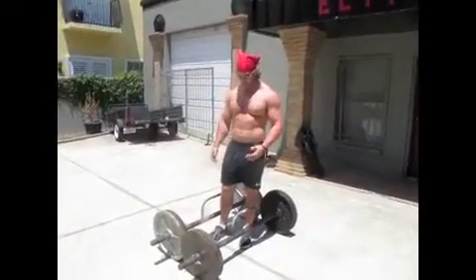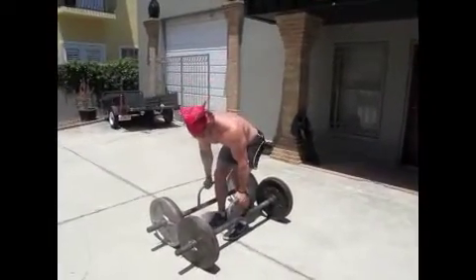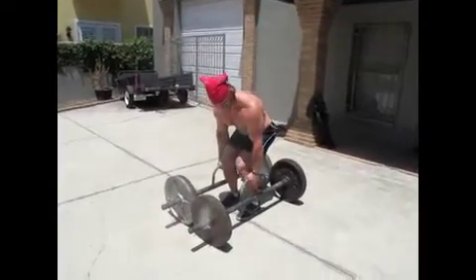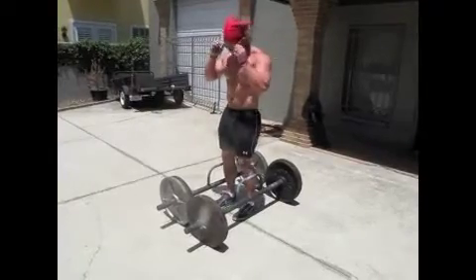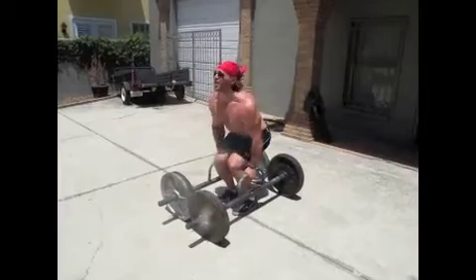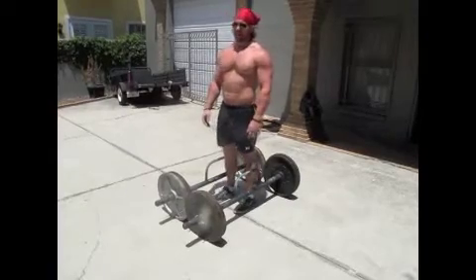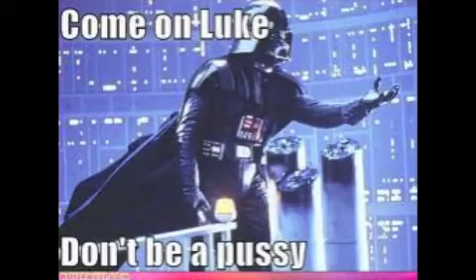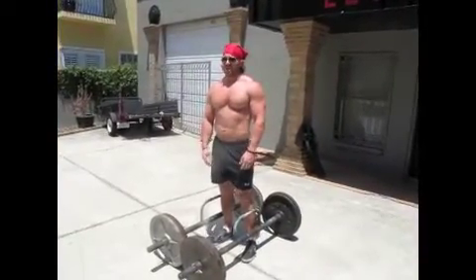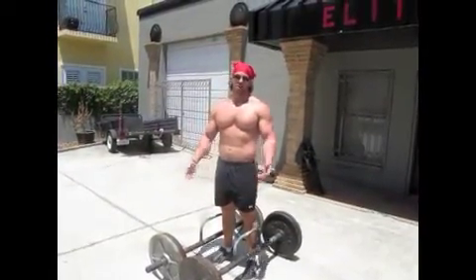A couple final notes about farmer's walks — I see a couple mistakes on a common basis. On the pick, a lot of guys will reach straight down. Remember: curl, keep it nice and tight, and when you pull it in it's gonna lock right into place. Another mistake: guys stay nice and tight but when they go to lift it, they jerk up. That's a great way to tear your biceps and be out for a while — not cool. One last thing: you can't be a pussy. All farmer's walks and really all strongman events involve a lot of tough, hard work, and if you can't deal with the pain, don't even try it.